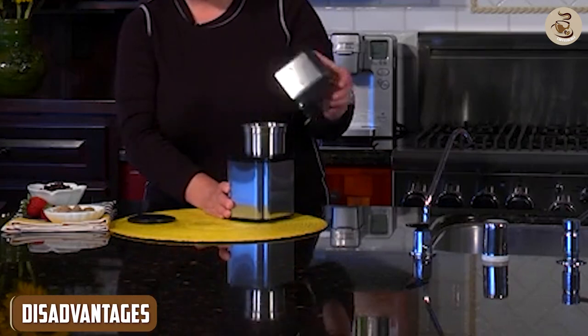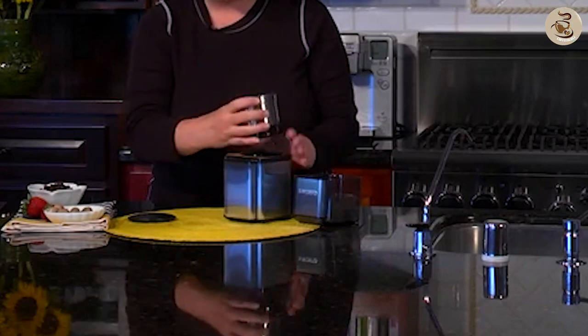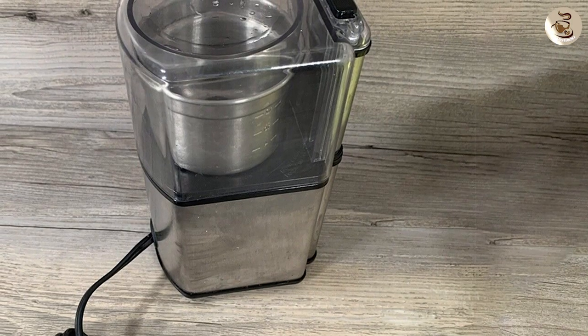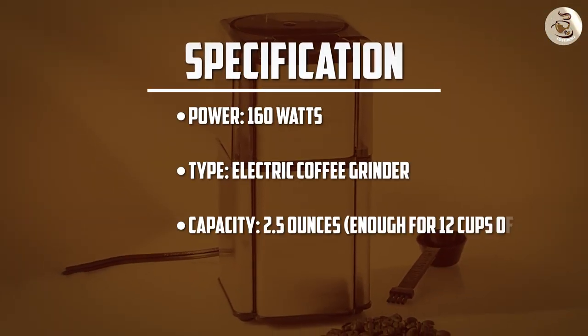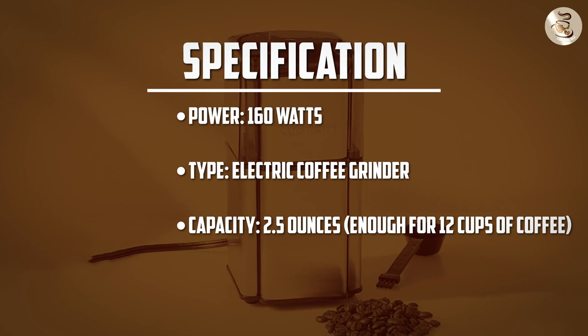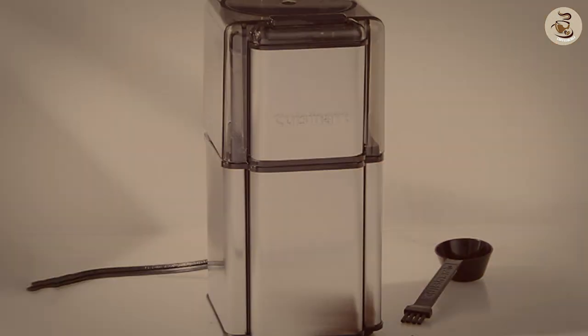Disadvantages: Noisy — the grinder can be a bit noisy when in use, which might be an issue for some users. Static buildup: some users have reported that the grinder generates static buildup, which can make a mess during the grinding process. Limited grind settings: while the grinder does offer adjustable grind settings, some users have found that the range of coarseness and fineness is limited.